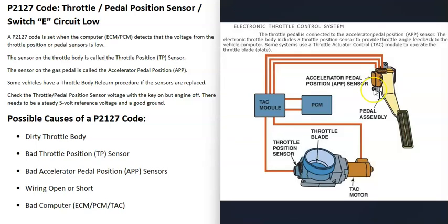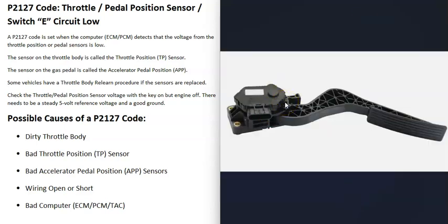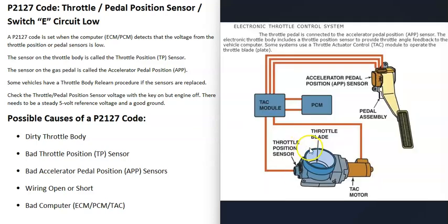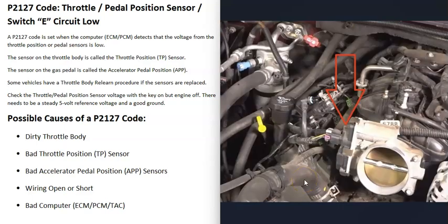The next possible cause is a bad sensor. Depending on the vehicle, there can be different sensors involved, so it's a good idea to get a diagram of your particular vehicle. Usually you'll have an accelerator pedal position sensor mounted directly to the gas pedal underneath the dashboard, and there's also usually a throttle position sensor located on the throttle body. If something goes wrong with one of those sensors, that can cause problems. There are some good YouTube videos on testing these sensors.